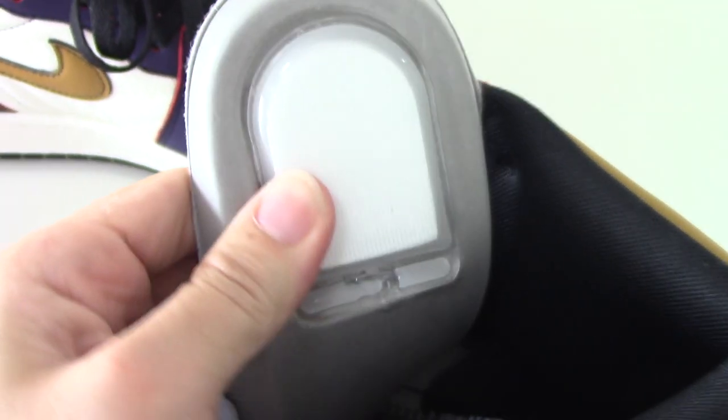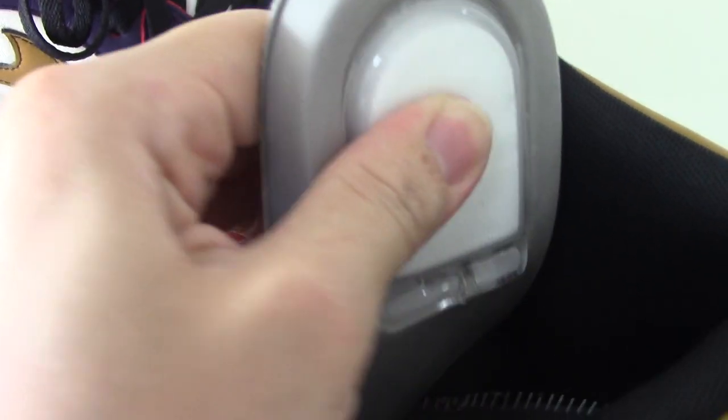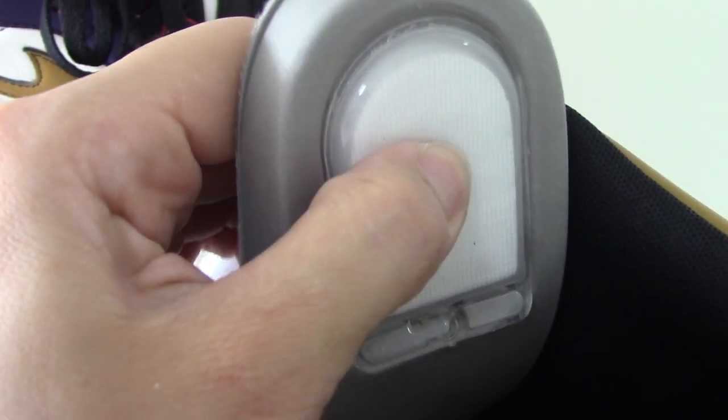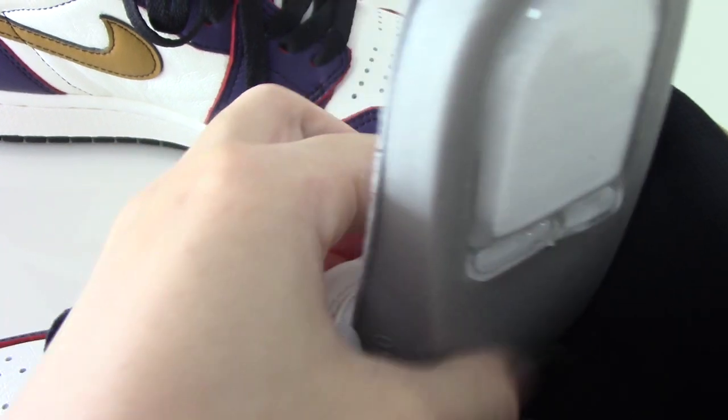Let me take out the shoe insert. You can see the shoe insert on the back side like this — it's very soft. I think it's foam. The back side is really smooth, and there is white stitching on the inside.